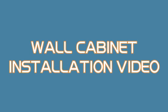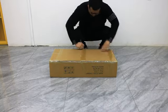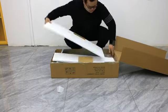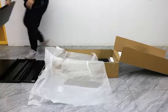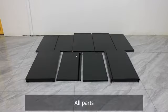Wall Cabinet Installation Video. Open the package and identify all parts.